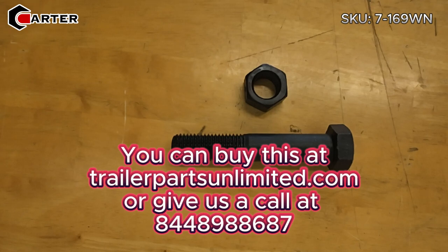You can buy these at trailerpartsunlimited.com or give us a call at 844-898-8687.